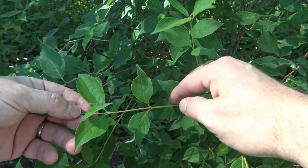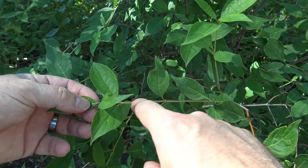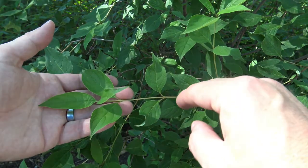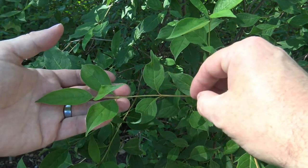The newest growth also tends to have some color. On the gray dogwood, the very newest growth starts as a greenish color, but may redden up just a little bit and then turn into a brown color as it moves into the fall.